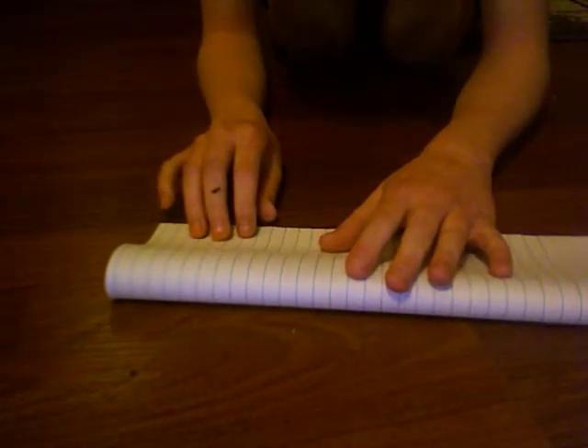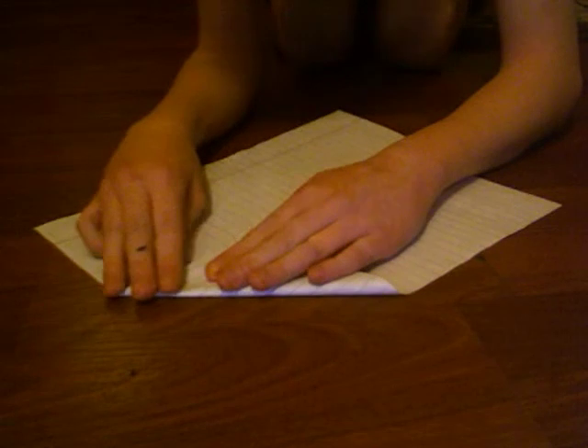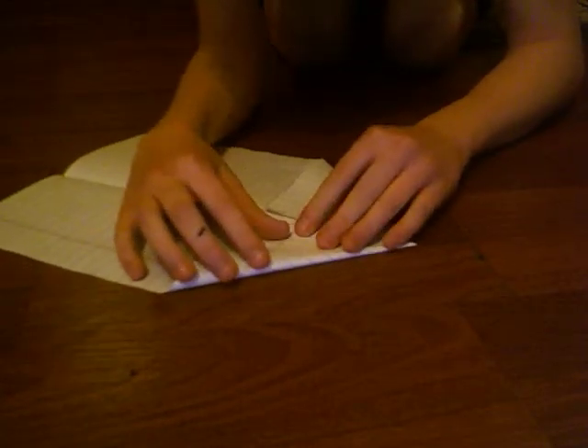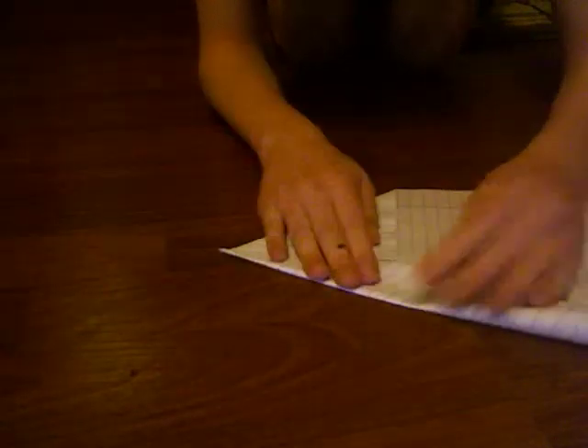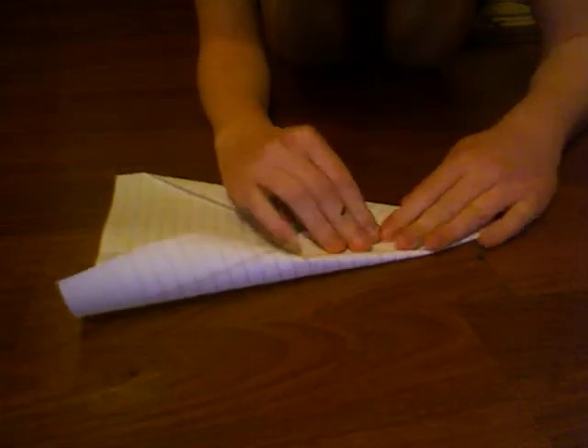Now for the second paper airplane. We're going to fold it in half. Now you're going to fold the corners just like that, and then that, and then do the same on the other side.